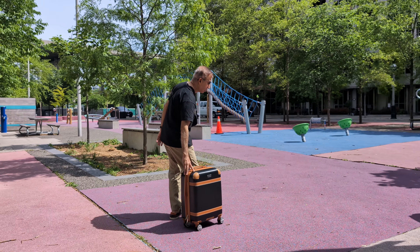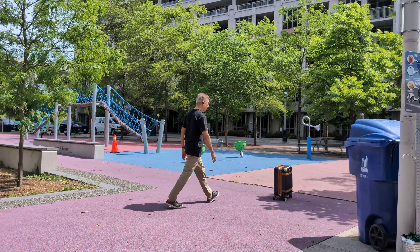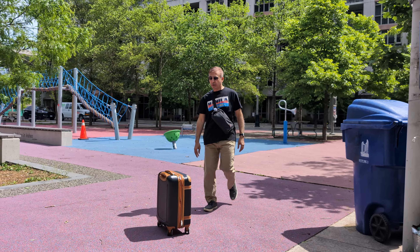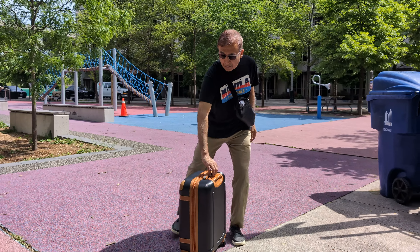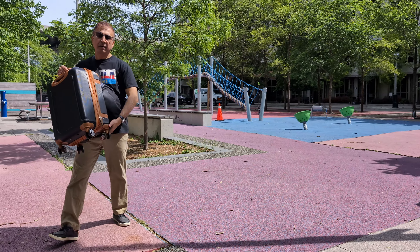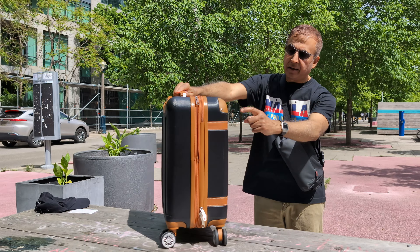For example, you can see that it doesn't get stuck too easily — it's going a good distance quickly. That means it has good rolling and the 360-degree wheel is doing a good job. That's another thing you should look for when buying a luggage. In terms of rolling on both concrete and carpet, this luggage passes the test.